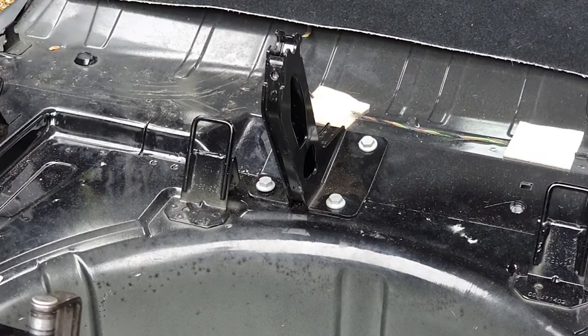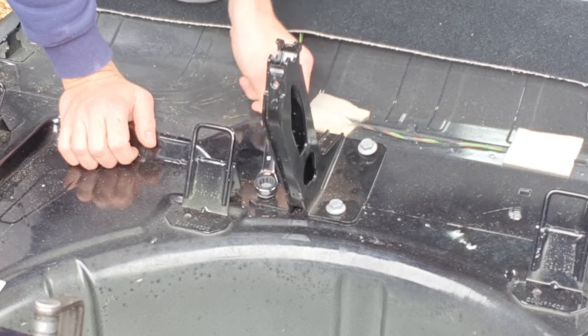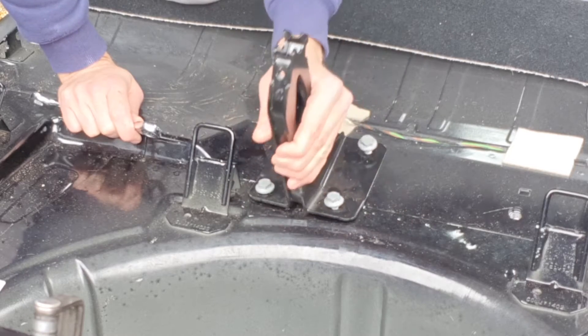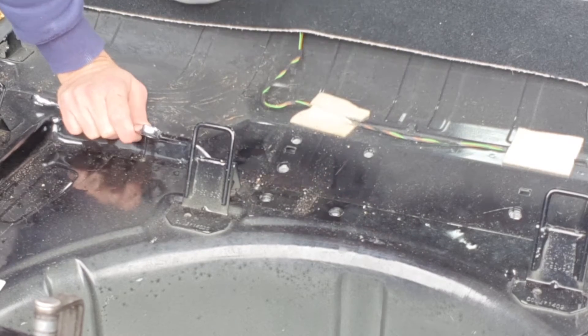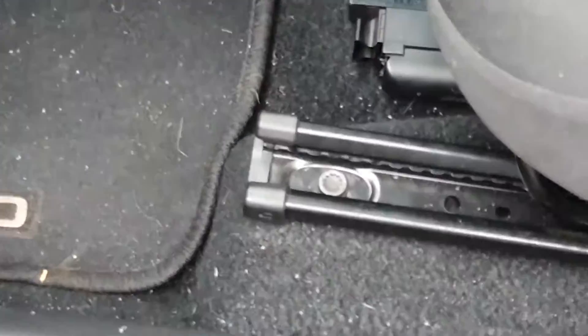Then you are left with this chunk of seat frame, but it just comes out with a simple spanner. And out she goes - that is the back done. Moving on to the front.